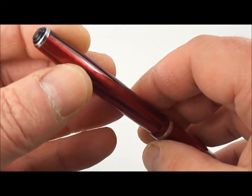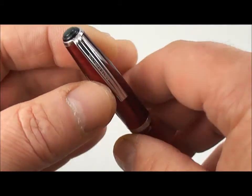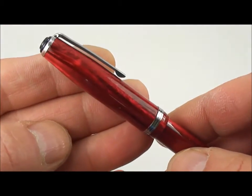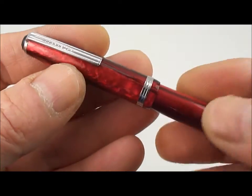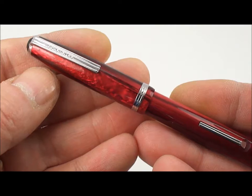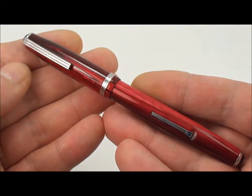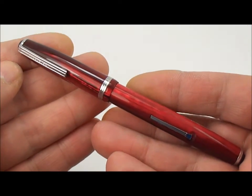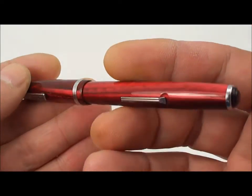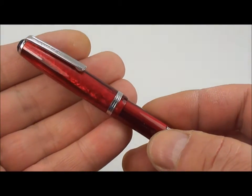This beautiful pen comes in a Dubonnet red. They also came in numerous other colours — just to mention a few, they have one of my favourites, a cobalt blue, and a standard black colour as well. But this one is the Dubonnet red.